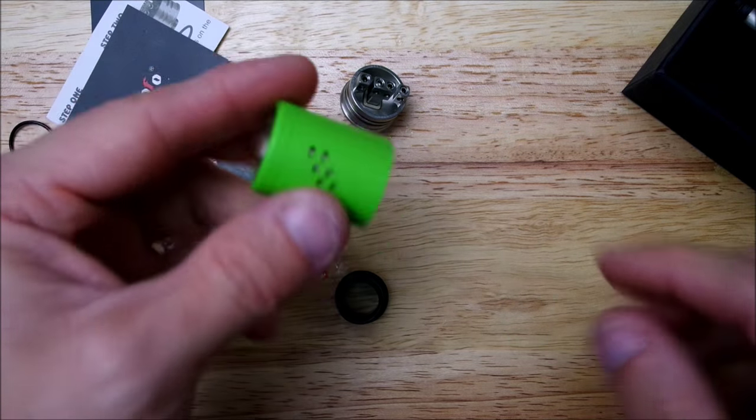Alright guys, that was my ins and outs of the Lush RDA by Watofo. I'll leave a link in the description on where you can get one of these — they are about thirty bucks, so you don't need to break your vape budget and you get a great RDA. These guys are constantly coming out with RDAs and they're all vape budget friendly, so definitely check them out, especially if you don't have the budget for high-end RDAs that run a hundred dollars.